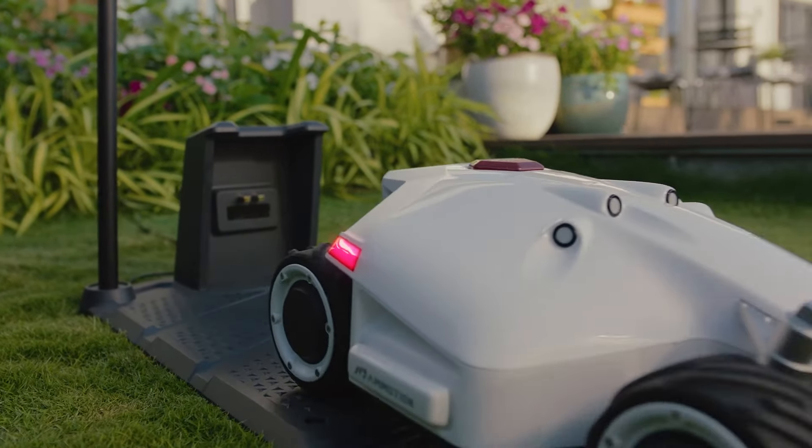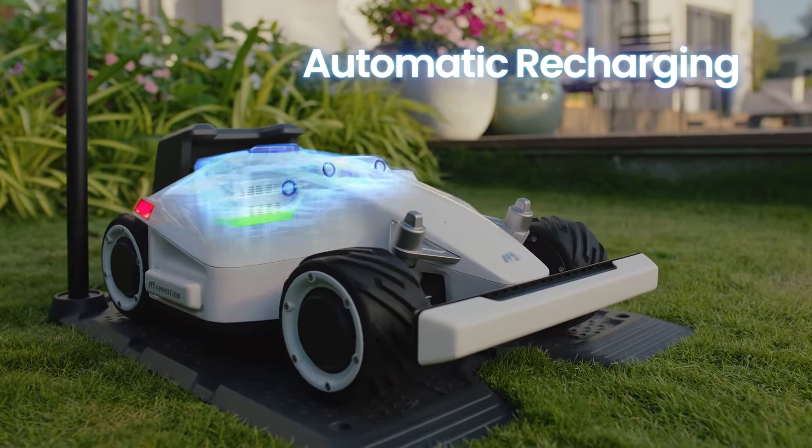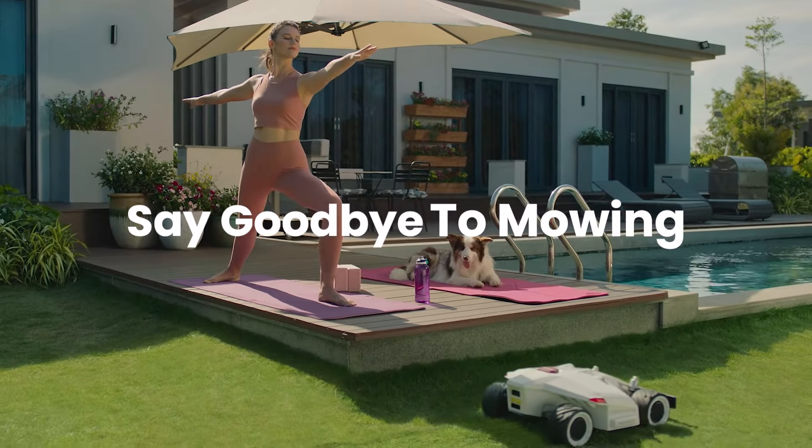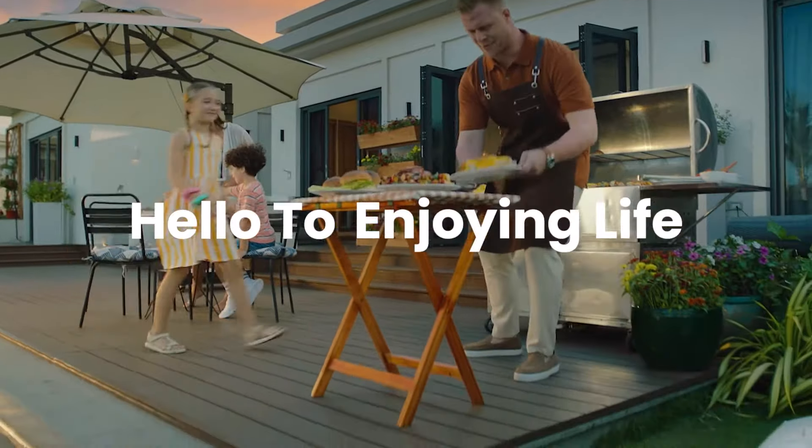After a long day at work, Luba automatically returns home to recharge. So say goodbye to mowing, and hello to enjoying life.